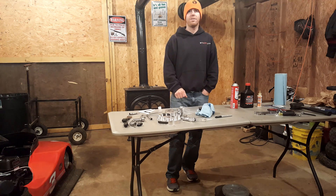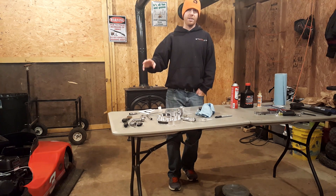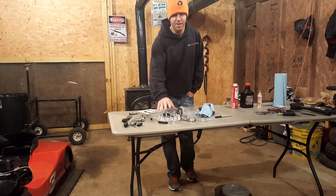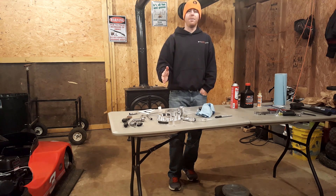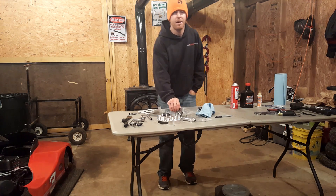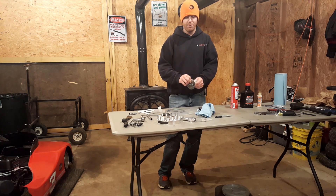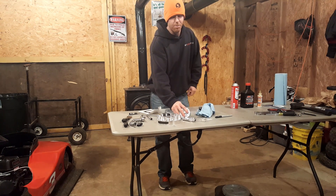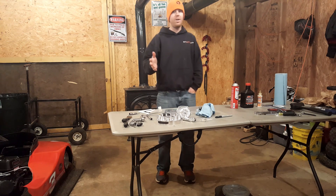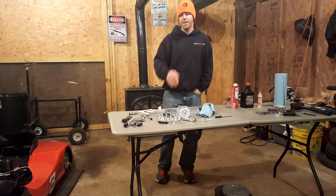In the next video we're going to put all these parts on, run the same test we did today with the stock and stage 2, and see what kind of difference the whole stage 3 package makes. After that I'd like to get some input from you guys to do a best-of-the-best type deal — we're going to put on a more aggressive cam, probably go with a Mikuni or something like that. If you guys have any suggestions for what you want to see tested, let me know and we'll try to make it happen. Until next time, thanks guys.